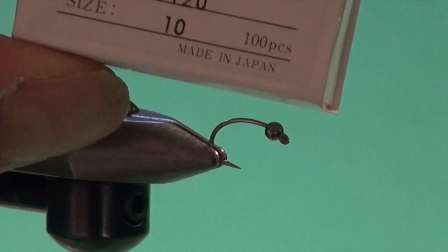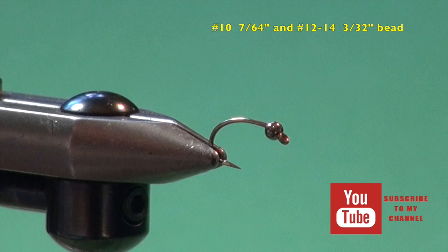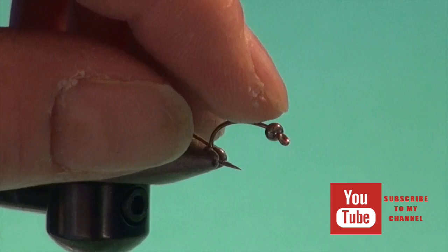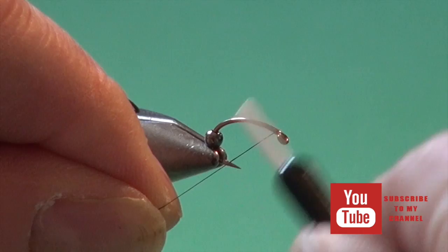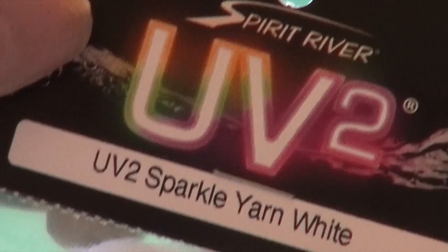Let's tie the Black Sally. Into the jaws of my Regal, I've placed a Daiichi 1120 down-eye heavy wire scud pupa hook, and then I put a 7/64 black nickel bead on. For a number 10, I would use 7/64; for smaller sizes, 12s and 14s, 3/32nds. I've got the narrow end of the bead facing the hook eye, and I'm just going to slide that back out of the way and get my tying thread onto the hook. Trim away the excess.